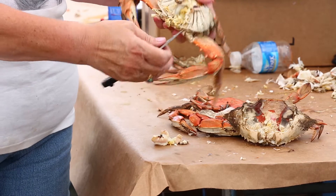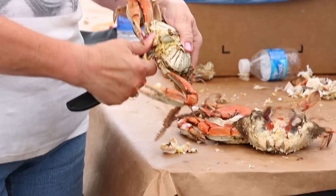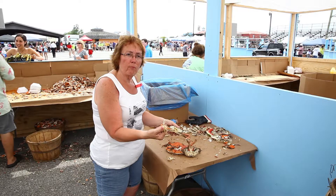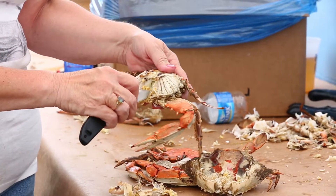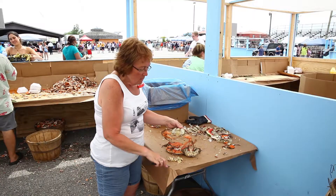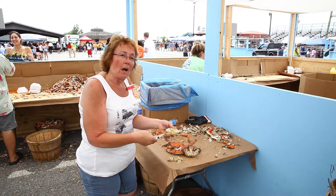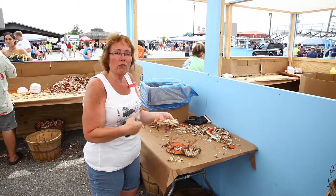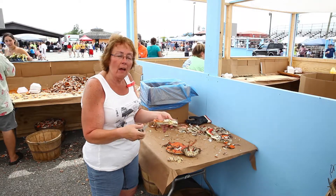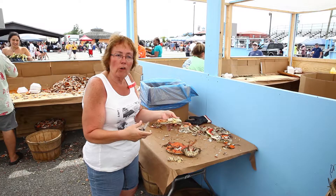Then I take my knife and I cut the bottom part of the mouth off. This is the mouth part — I cut that off. That shows you what's in here. I just kind of clean it out a little bit. Some people eat that. I find it gross. It's a kind of combination of the roe that's in there, just the inside part of the crab.